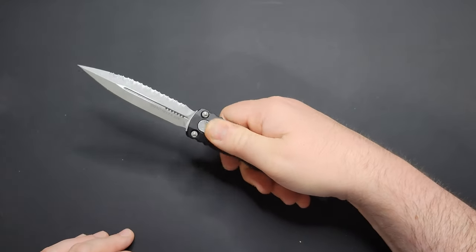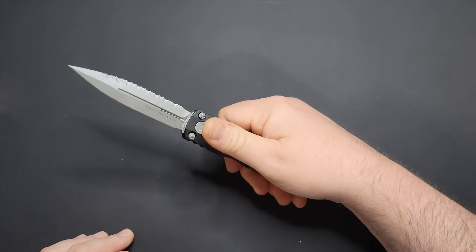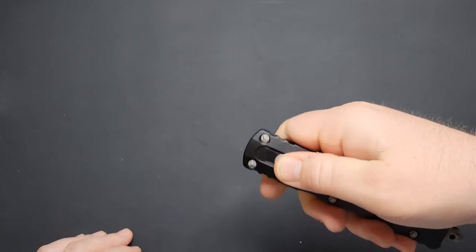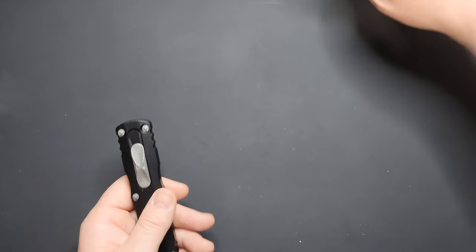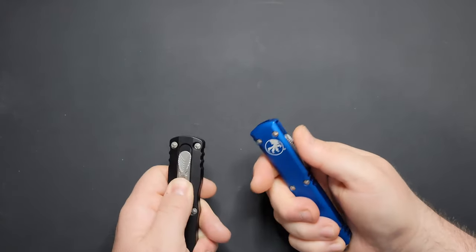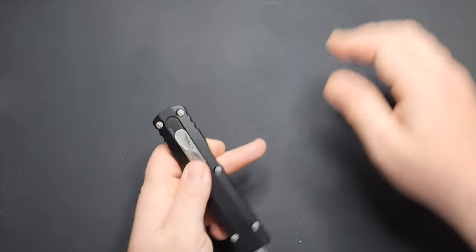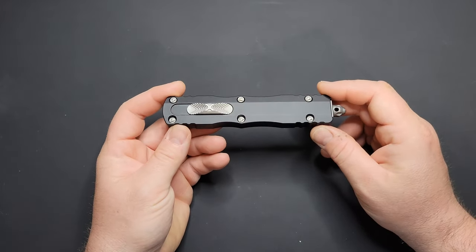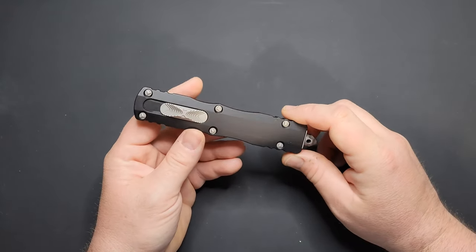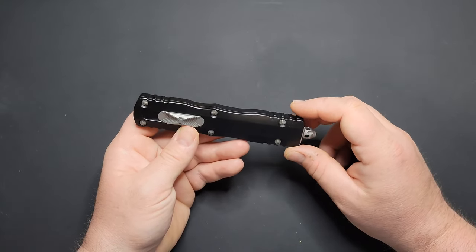I really like the action on this one — this thing has some severe firing power. It rockets out of here whenever you fire it. I'd say it's got a little more firing power than the Ultratech, and it is larger than the Ultratech. Being a Microtech, it's guaranteed for life. You send it in if anything's wrong, if anything fails, and they'll fix it. They've been pretty good from what I hear on their warranty — I've never had to send anything in to them.